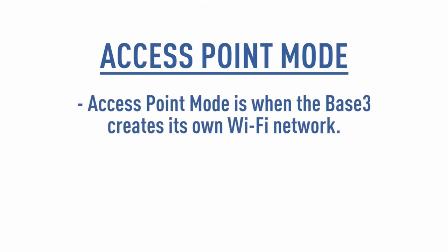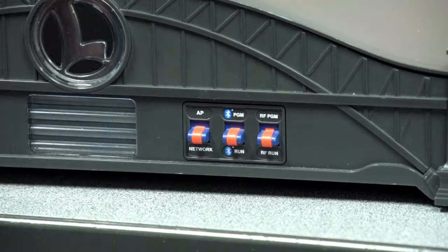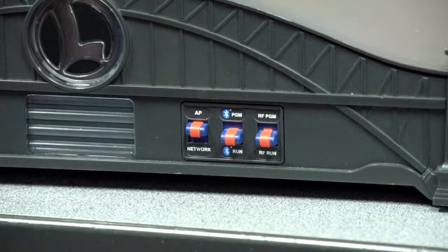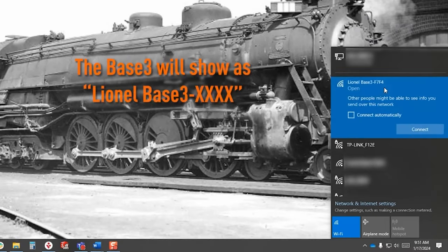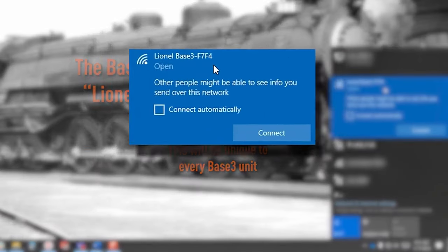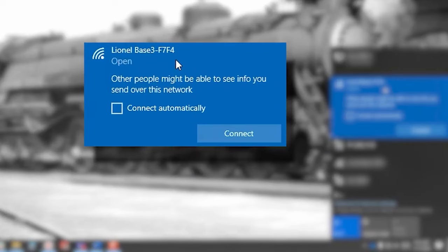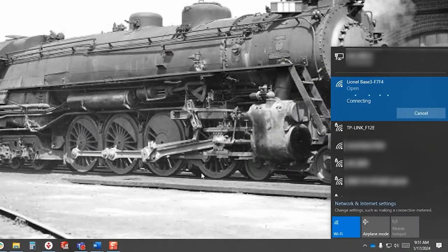Access point mode is when the Base3 creates its own Wi-Fi network. Note that this network will not have an internet connection. To set up the access point, make sure that the AP network switch is set to AP. On your PC, look at the available network connections. The Base3 will show as Lionel Base3-X, where X will be unique to every Base3 unit. In our example, it is F7F4. Connect the PC to that network — no password is required.